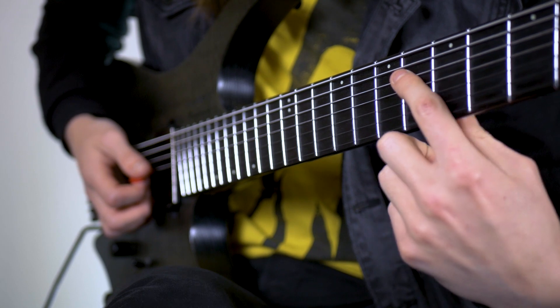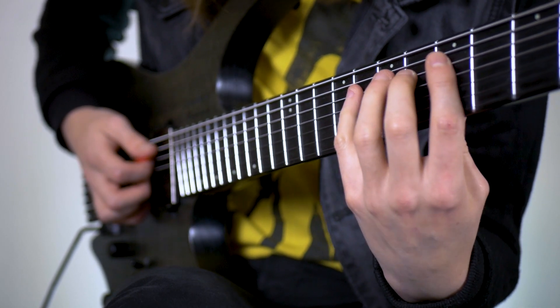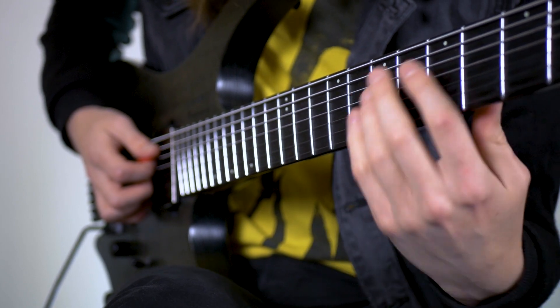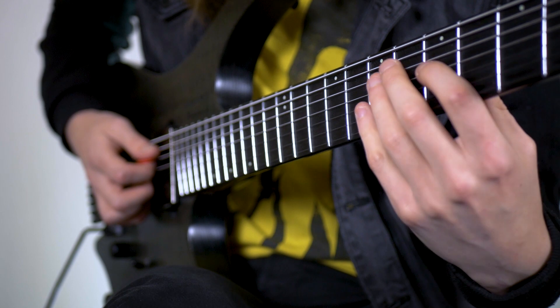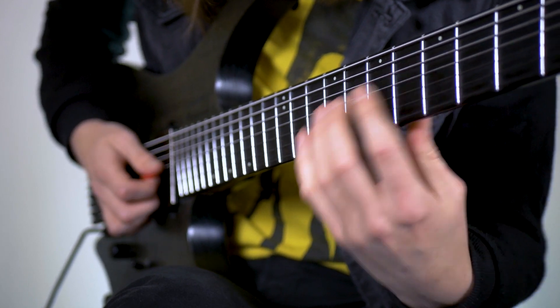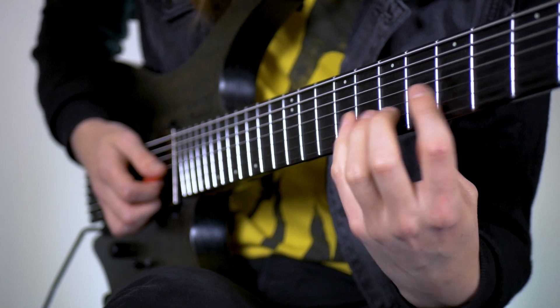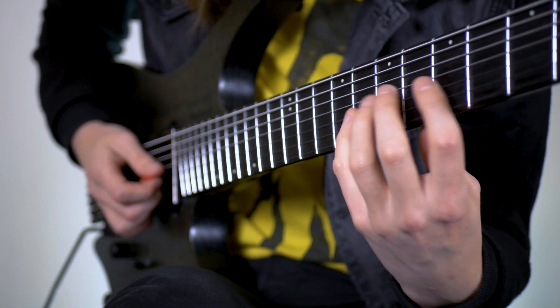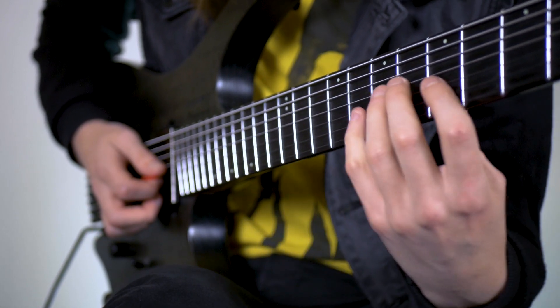From there we're going to slide with our first finger down to five and we're going to run up the scale: five, six, eight on the A and then five, six, eight on the D, and then we're going to go five and skip to eight on the G.